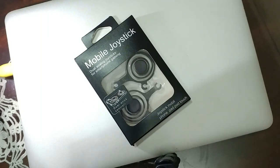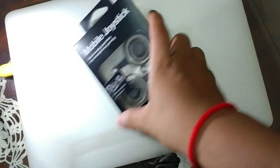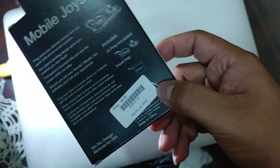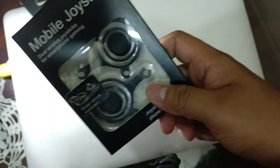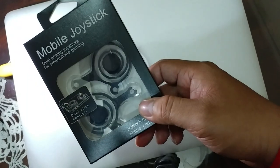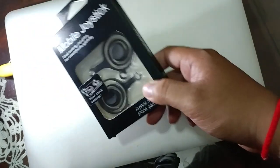Hi guys, in this video I would like to do a review of a mobile joystick that I just bought. In my country it cost $3.90 and let's see if this joystick works very well on my smart devices. For your information, these mobile joysticks work on both Android and iOS, like iPhone, iPad, LG, and Samsung. Now let's get started.